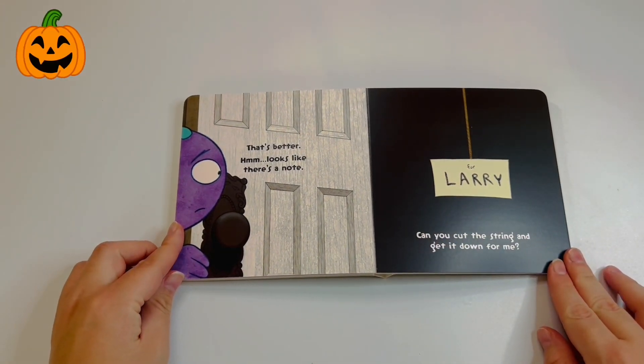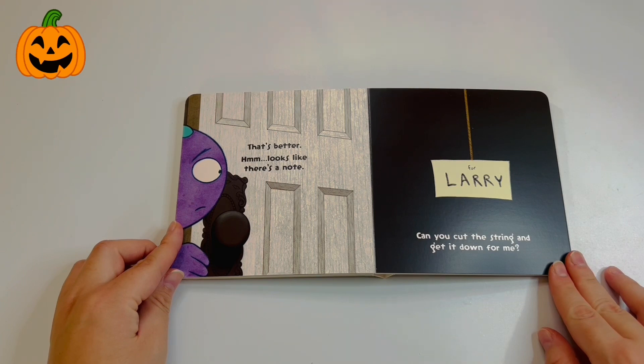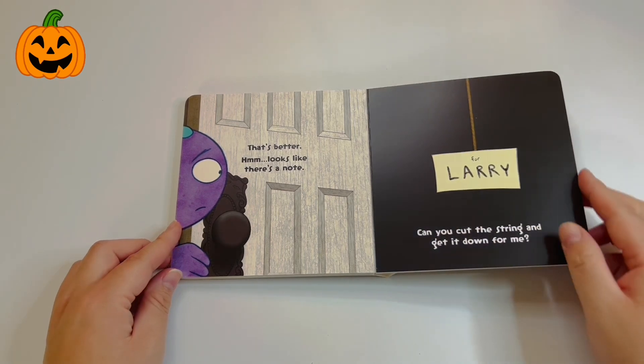Wait a second, that's better. Hmm, looks like there's a note. Poor Larry — can you cut this string and get it down for me? Sure, I think we can help you with that. What do I cut it with? I can use my fingers. Okay, let's see.